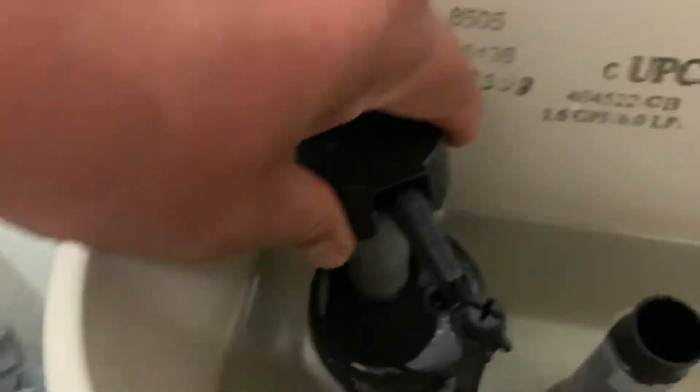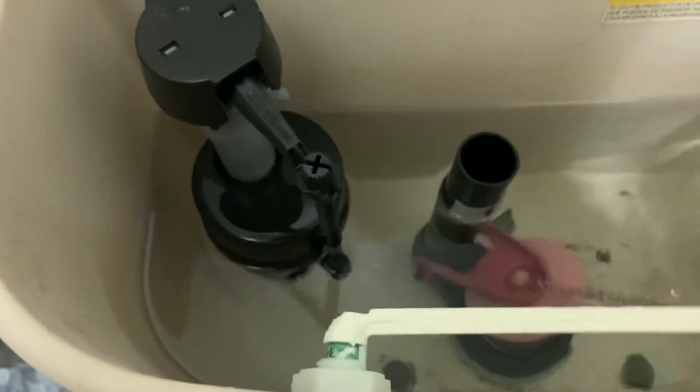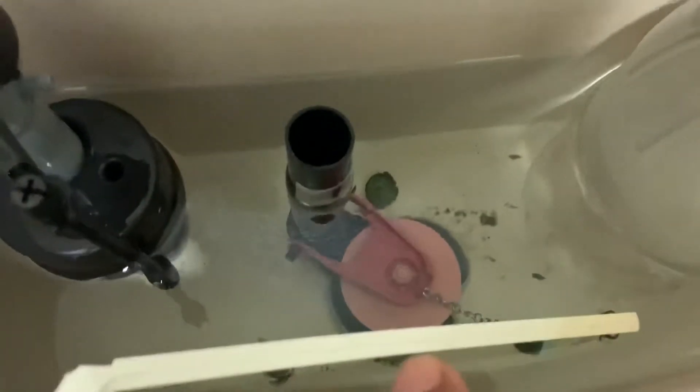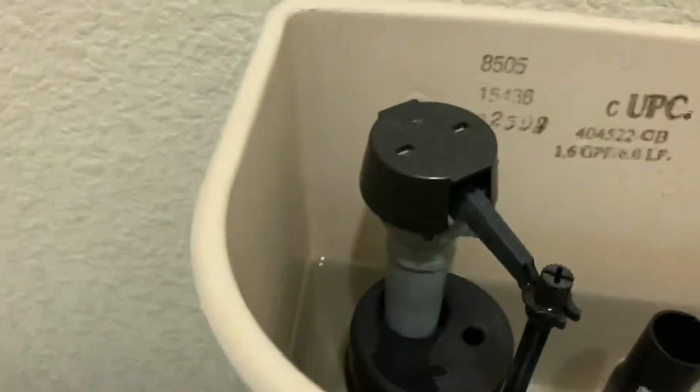To put this thing back — once everything is cleaned up — you put it back and turn it clockwise. Now we're going to flush this a little bit to test it. It stopped, which means the flapper is good.